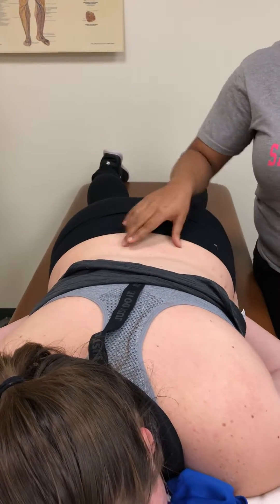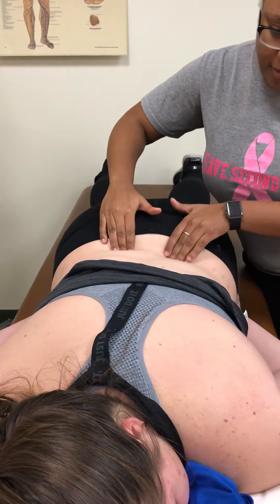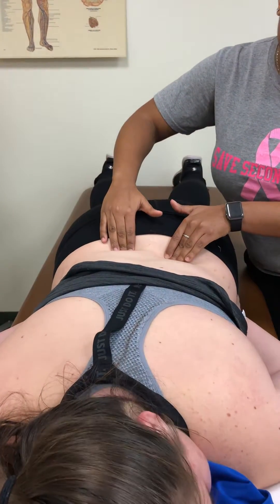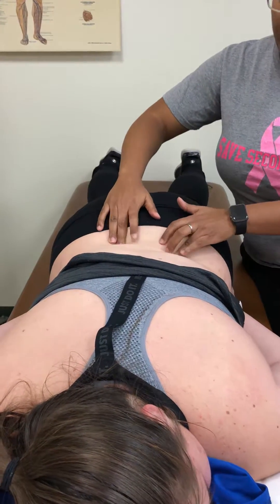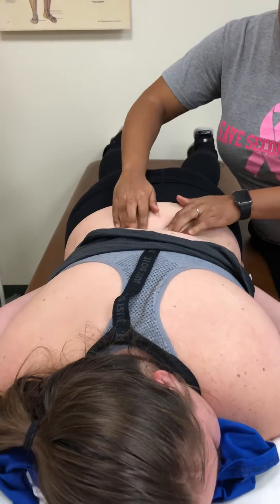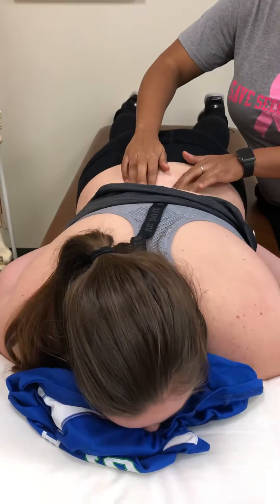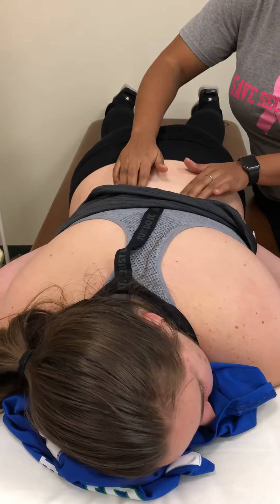So this is something we will treat a lot, just kind of strumming across them. You can feel the tone in them. From there I want you to work up the spine — as you get up more into the thoracic, you can have them try to lift their upper body up off the table. So work from lumbar, go up into the thoracic.